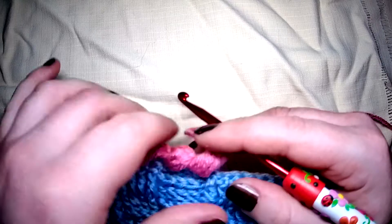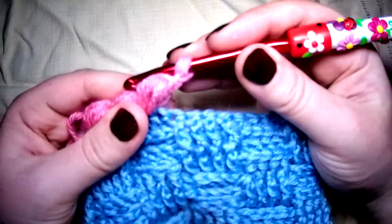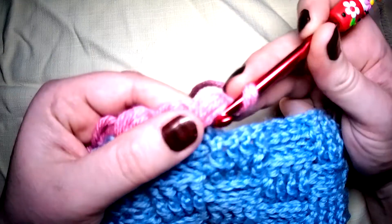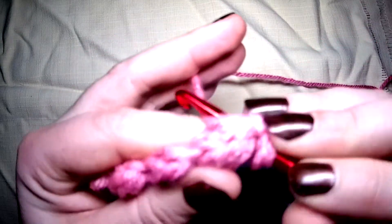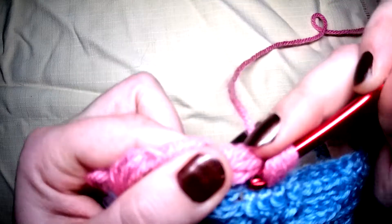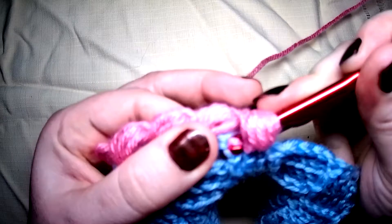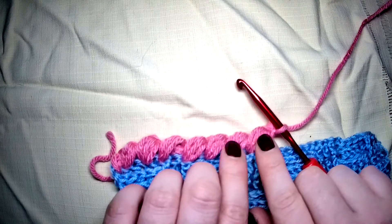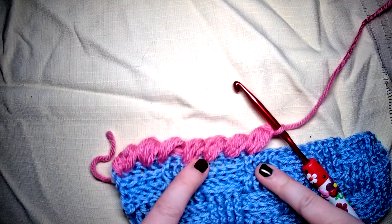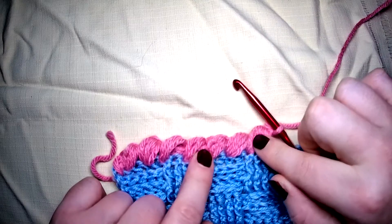That makes it that little bit denser. I'll do another couple — yarn over, skip the very first one, go into the second: yarn over pull up, yarn over pull up, yarn over in, yarn over pull up, yarn over and in, yarn over pull up, and one more — and close off. Please ignore the human error. You can't see that much difference between the three loops and the four, but these are denser, a little bit thicker and a little bit harder than these.